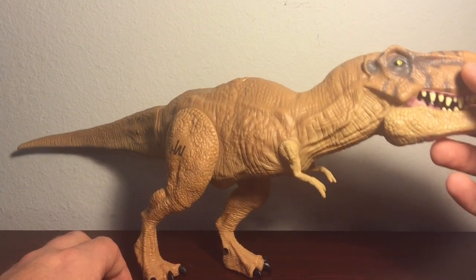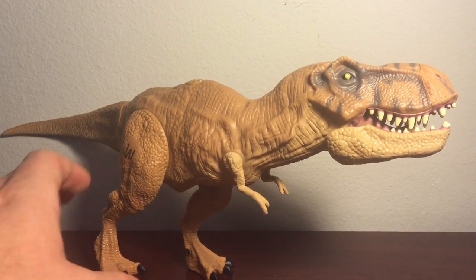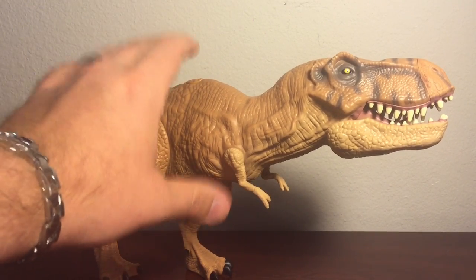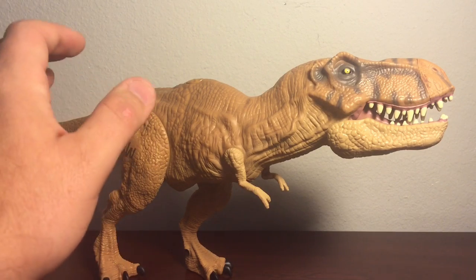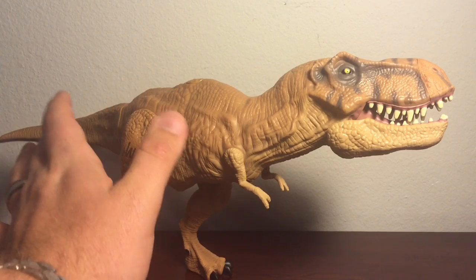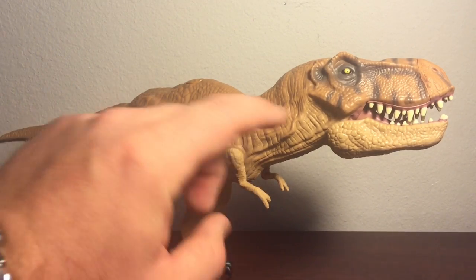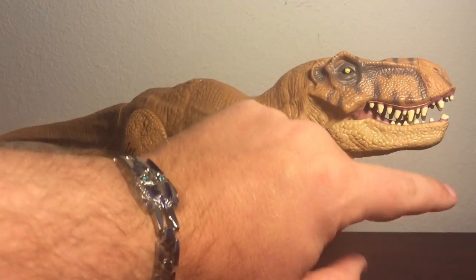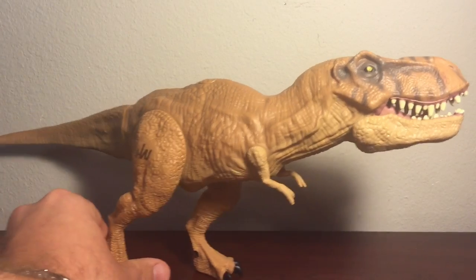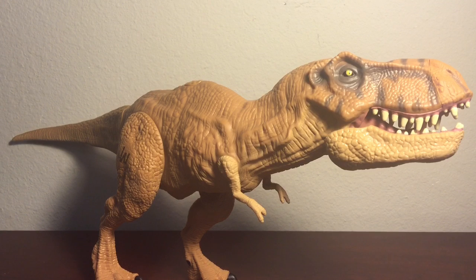If you want my overall thoughts: if you like the T-Rex and you like Jurassic Park, go out and get this. It is, for its size, well worth the money. Just make note that the paint scheme is rather bland — I would have liked seeing some more paint apps on it — there's limited articulation, and the jaw is just a little off track. Other than that, this makes for a very nice little display piece. If you're a fan of Jurassic Park, do go pick this up — it is actually rather nice.